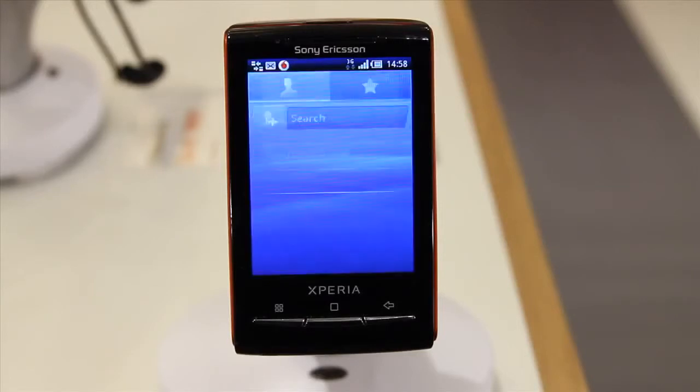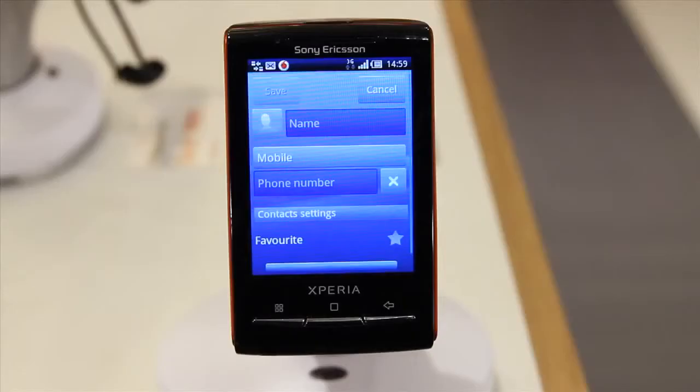Adding a new contact is just as easy. From your contacts screen, just tap this icon here.